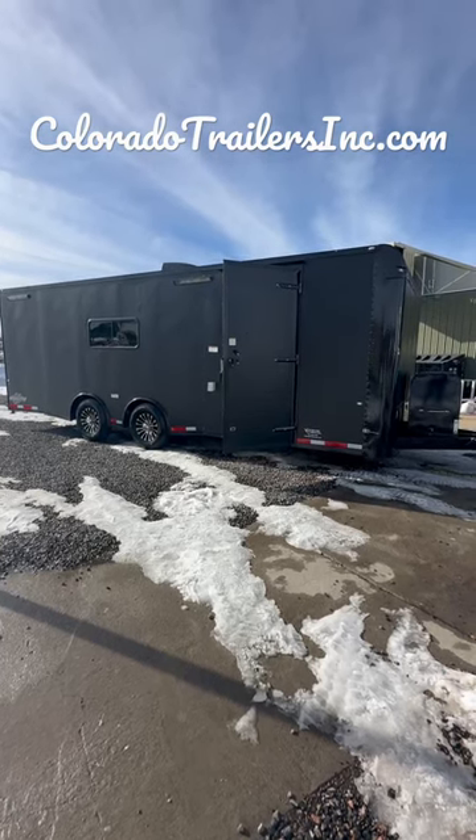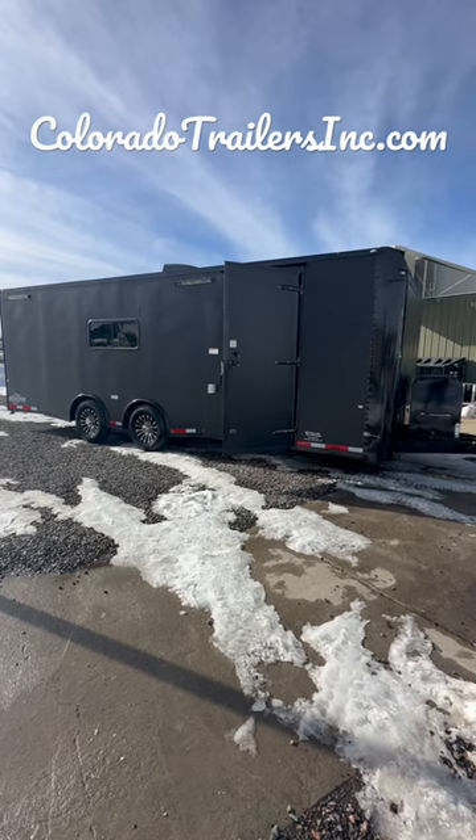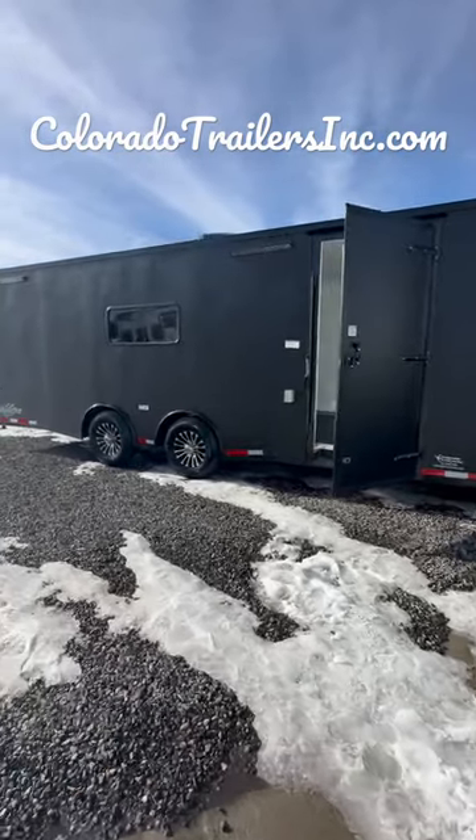Hey guys, it's Colorado Trailers. We just got in a gorgeous 8.5x24 all blacked-out multi-use trailer. This one's got insulated windows, power AC, batteries, rubber coin floor, and torsion spread axles underneath.